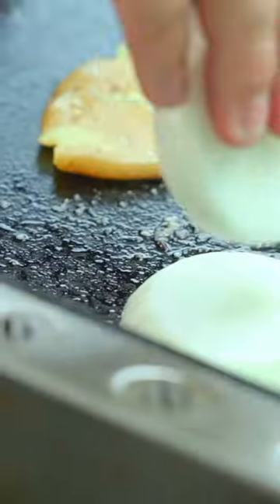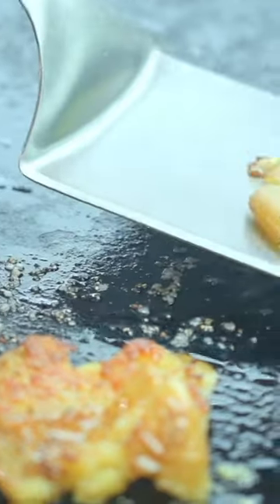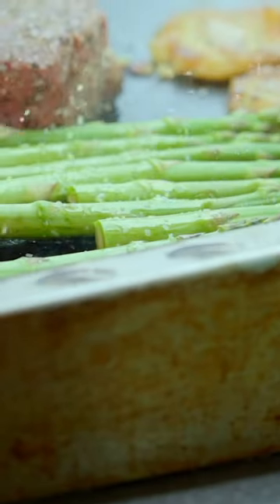Salt, pepper, garlic on your filet. Smash potatoes with a bit of salt. We're going to do a brulee onion, which just means we're going hot and heavy on one side. Salt, pepper, olive oil on your asparagus.